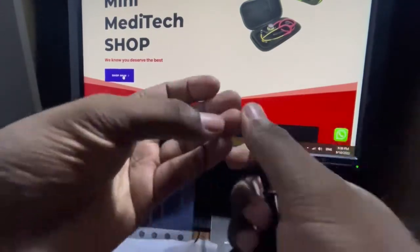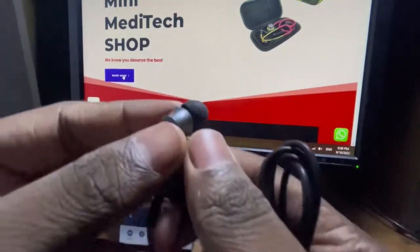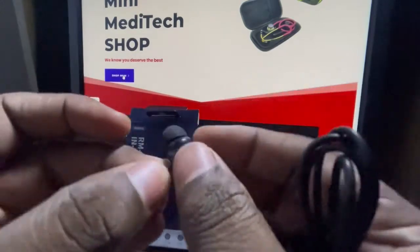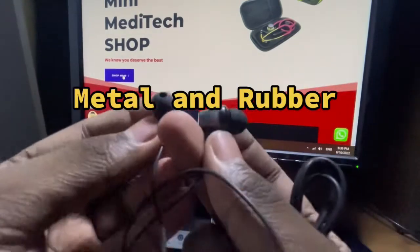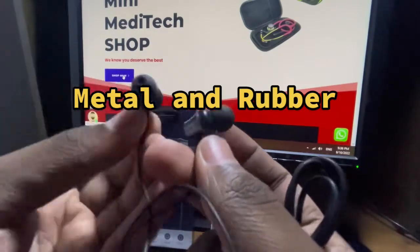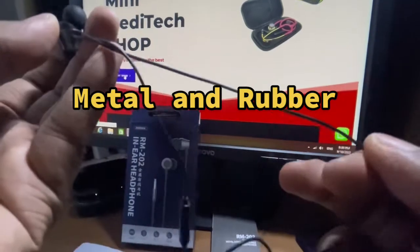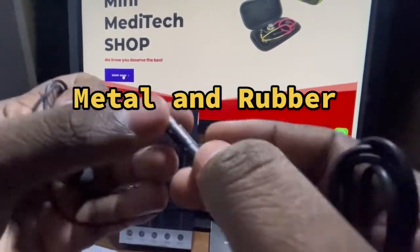The rubber material is used with wire and the material is used with the material. The earphones are used with metal and rubber. The metal is used with 3.5mm jacks and the knobs are used with special rubber. The earphones are used with flexible and stretchable wire and rubber material.